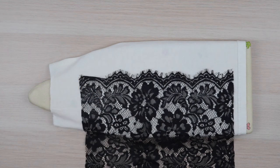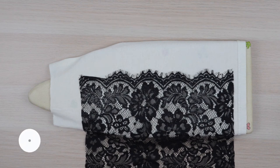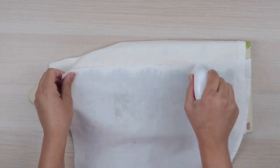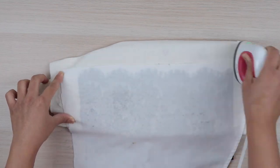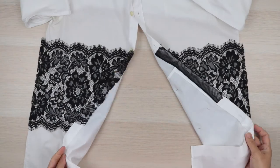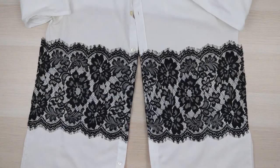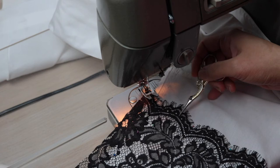Before attaching the lace, give the pieces a quick press and apply a little spray starch. This will add a little structure to the pieces so they're easier to work with. Let the starch soak in for a few seconds, then use a press cloth over the lace when ironing. Afterwards, go ahead and secure your lace back in place adding a few extra pins along the edges and across the center. Now let's attach our lace — I decided to follow the scalloped edge using a straight stitch, but you can also use a zigzag if you prefer.